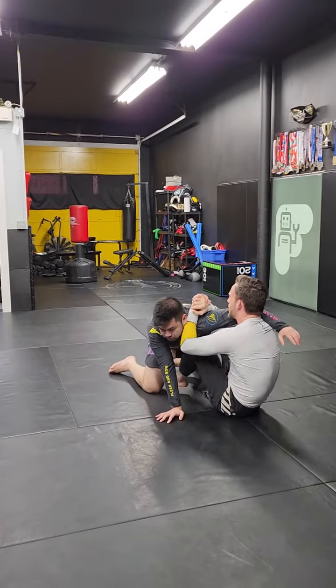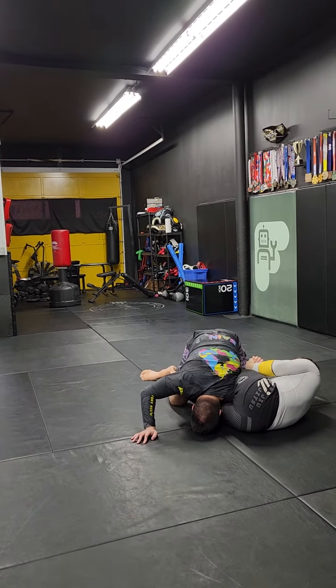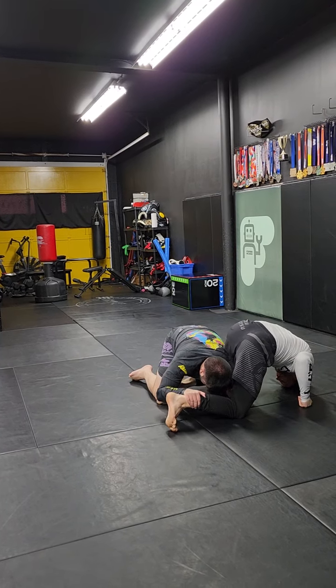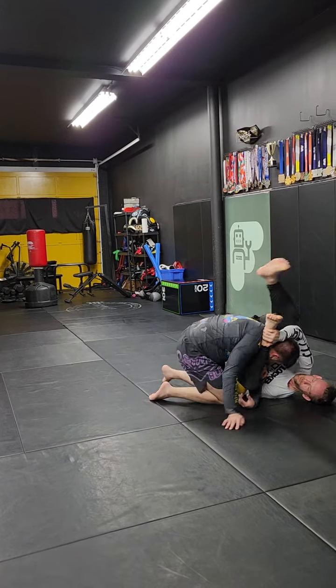Okay guys, last one — arm saddle. He grabs his thigh. Perfect. Post, I put my foot out. I switch my grip. My leg goes through that space. Strip the grip. I turn. He comes forward.